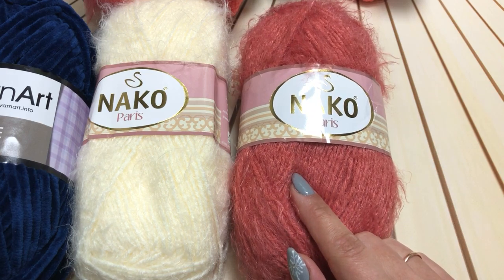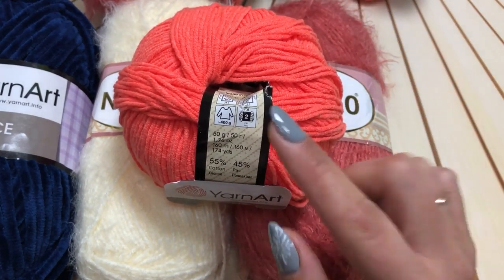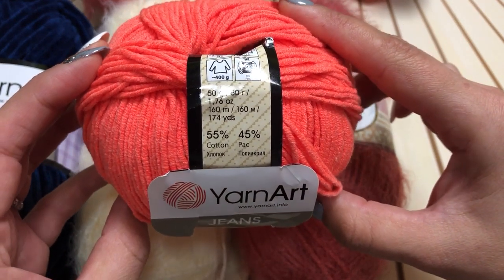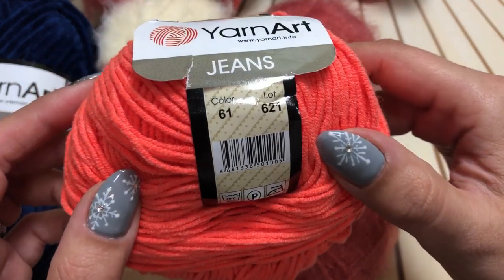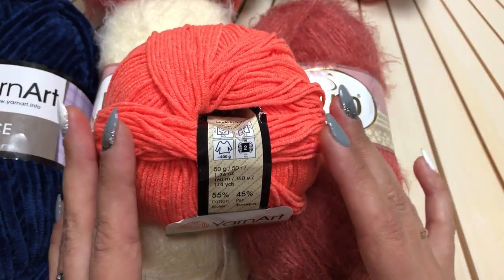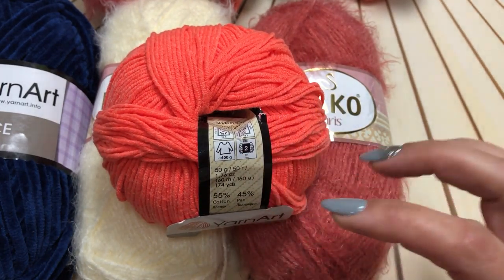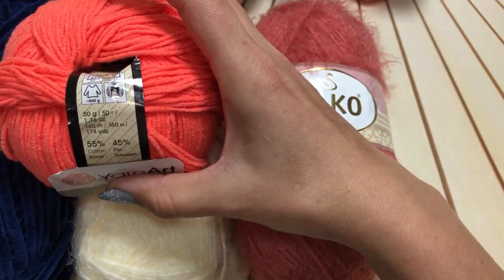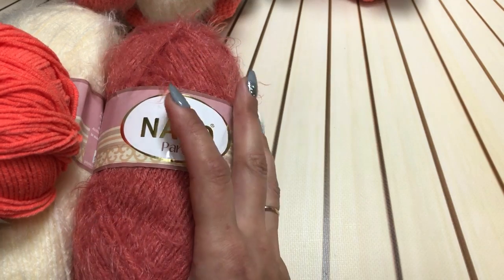Для лапок и клювика вам будет нужна пряжа Yarnart Jeans: 50 грамм, 160 метров, 55% хлопок, 45% полиакрил, колор 61. Это красивый насыщенный оранжевый, морковный цвет — яркий, и игрушки видно издалека. Вот это то, что касается терракотового пингвинчика.